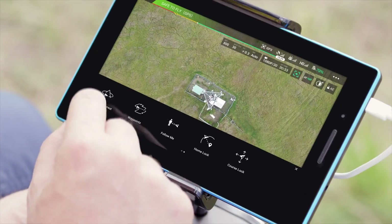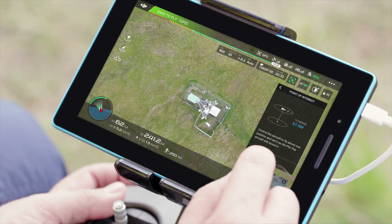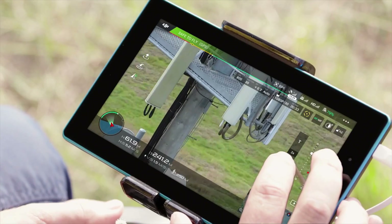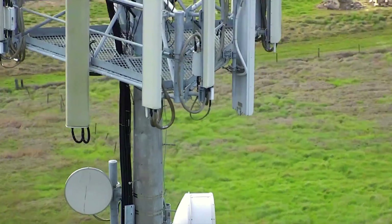Using the point of interest flight mode, we can set the system to circle the tower at a constant safe radius, keeping the tower in the center frame at all times. The aircraft takes care of the flying, so we can see all the details that the drone is capturing.